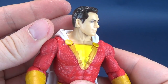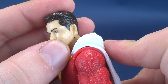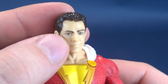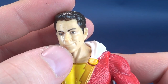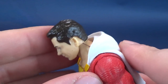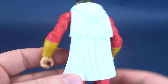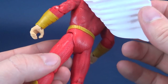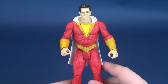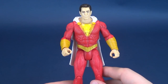Even the face sculpt isn't terrible — the pupils are clean, the eyebrows are painted in cleanly, and there are no real hiccups on the hairline or the rest of the paint job. I'm not negatively critiquing the figure in a harsh way; it's simply a basic figure, and kids will definitely be jumping on board.